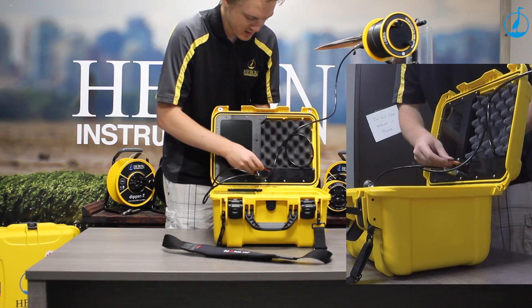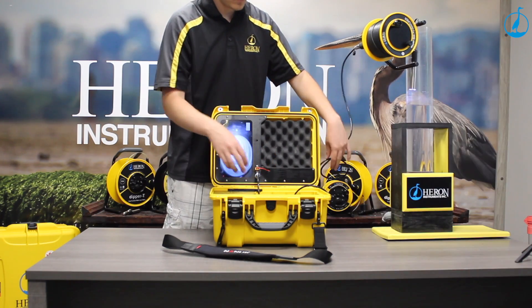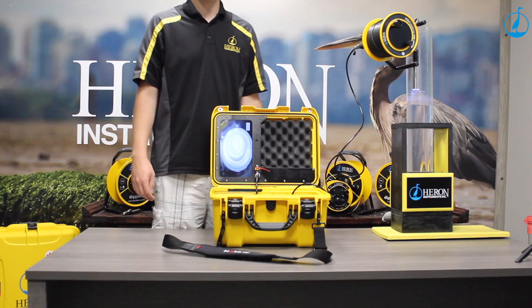And then you simply plug in the battery. And there you have it, you're up and running.